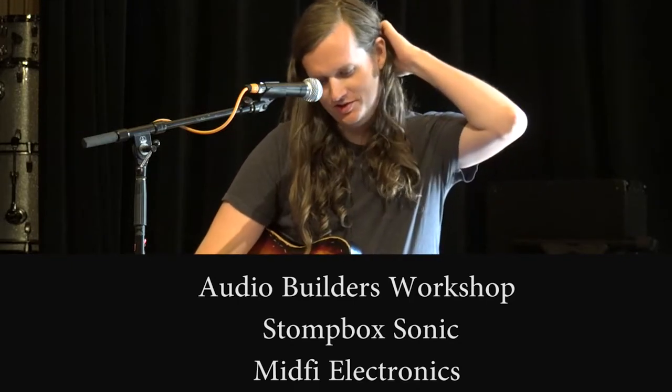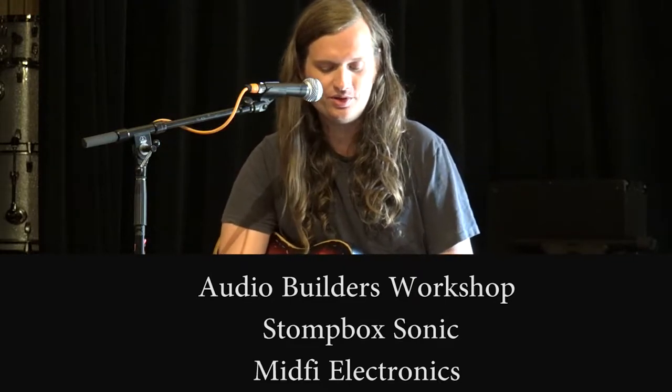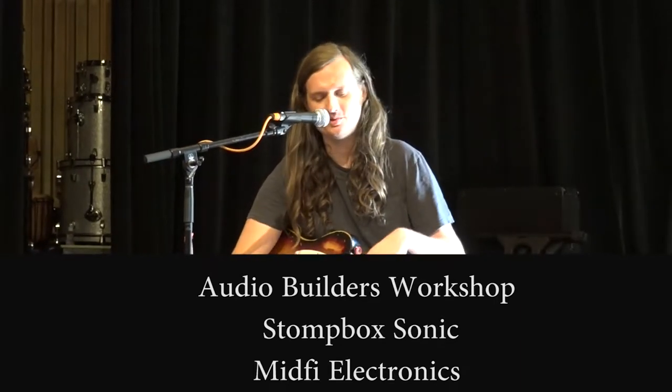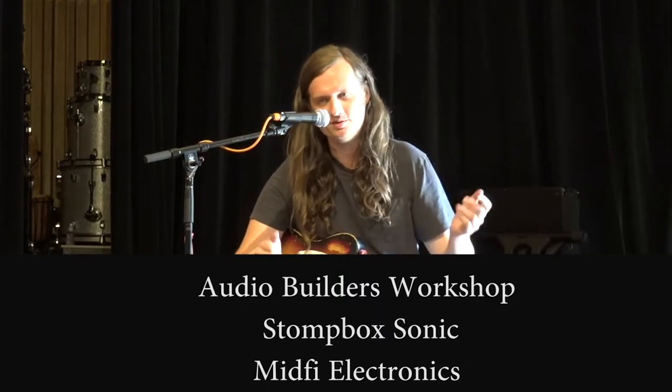The next one is Magic Eye, which is my newest pedal. It's also envelope controlled, but it's an overdrive pedal. Basically, the clipping part of the circuit is under envelope control, so when you reach the threshold, it comes into the signal path, and when you're below it, it takes it out.